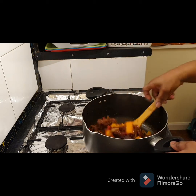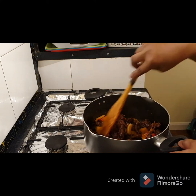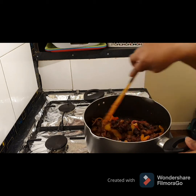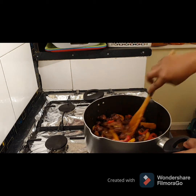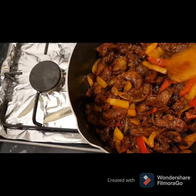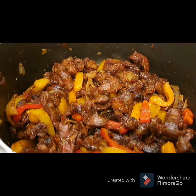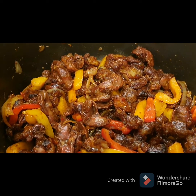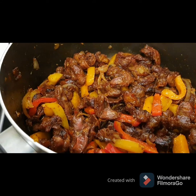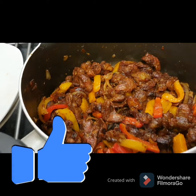Wow, look at this! This aroma is something else — it's scrumptious, delicious, yummy, tasty! This has come to the end of our tutorial today. If this has been helpful to you, please don't forget to like, share, and subscribe. See you on my next video. Goodbye!